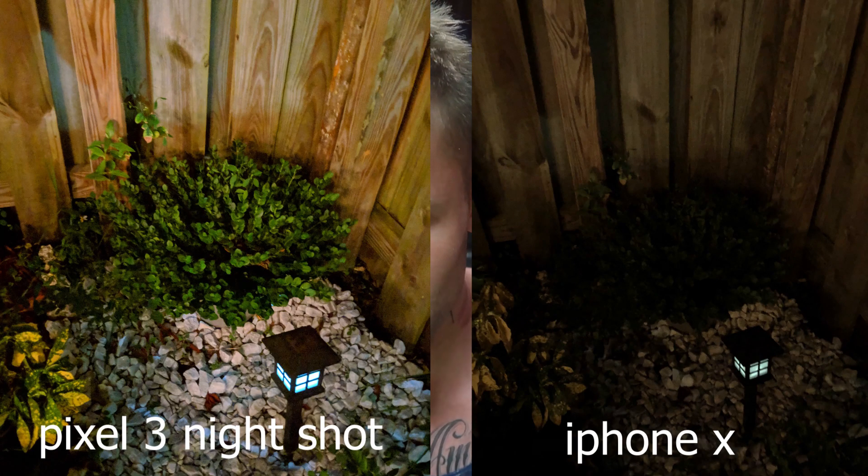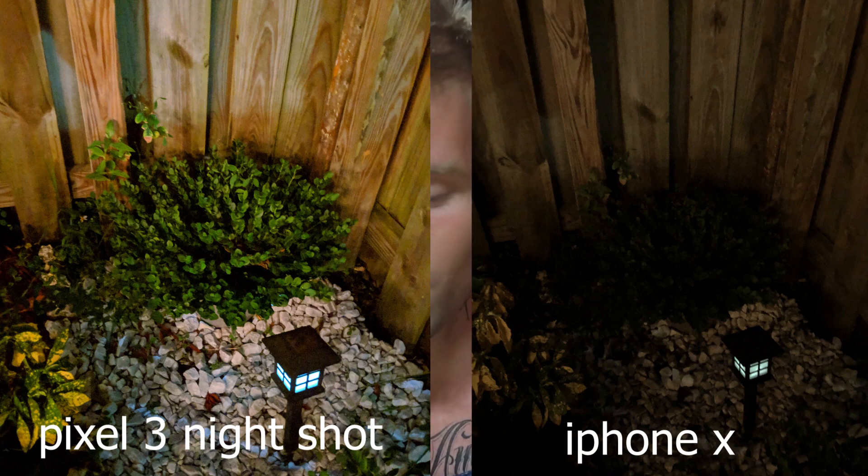And then you got a plant that's very dimly illuminated, and you can tell when you look at it from this picture — that is the pinnacle of greatness with digital processing on a cell phone. I still can't wrap my head around that huge difference.